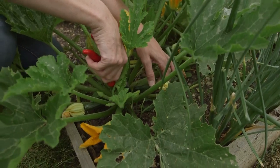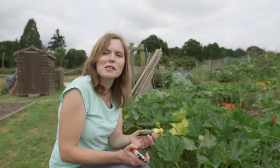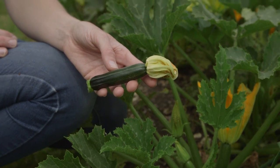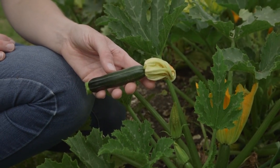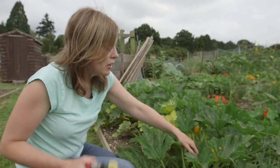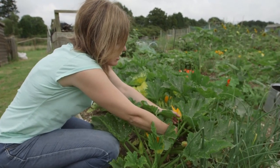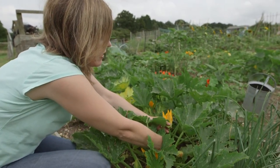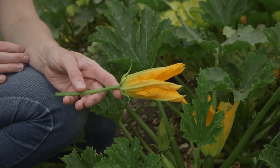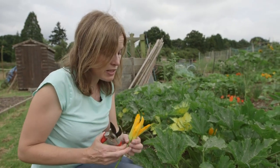The joy of growing your own courgettes is that you can pick them when they're just about 15 centimetres in length, which is a really beautiful tender vegetable at that size — you'll never get them that small at the supermarket unless you're prepared to pay a lot of money. You can also enjoy stuffed courgette flowers: look for the male ones like this, which don't have a fruit developing at the base, and you can fill them with all sorts of delicious things, keep them in the fridge, and deep fat fry them with a light batter — they're really tasty.